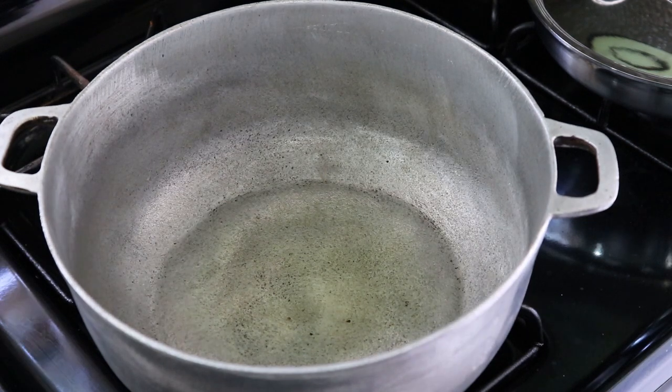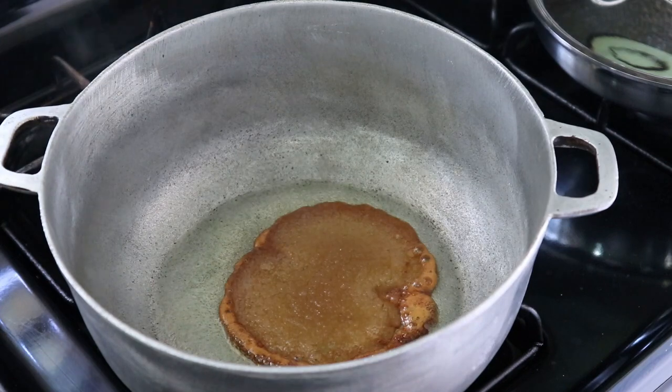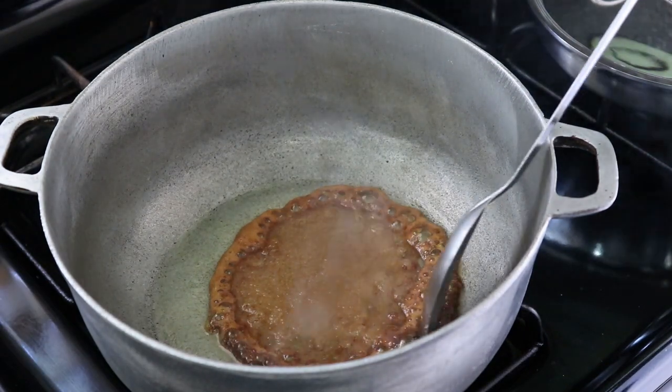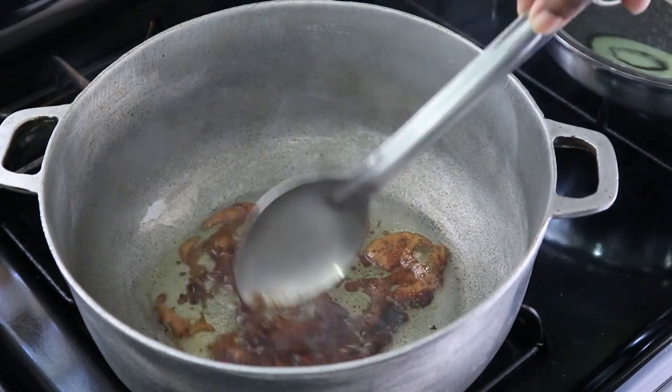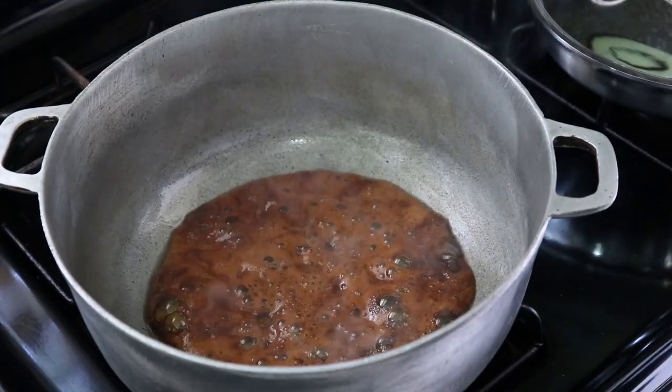To begin our palau, we're going to start with a hot pot of oil and browning some sugar. The purpose of browning the sugar is to get the palau the brown color. If you like, you could totally omit this step and use browning instead.